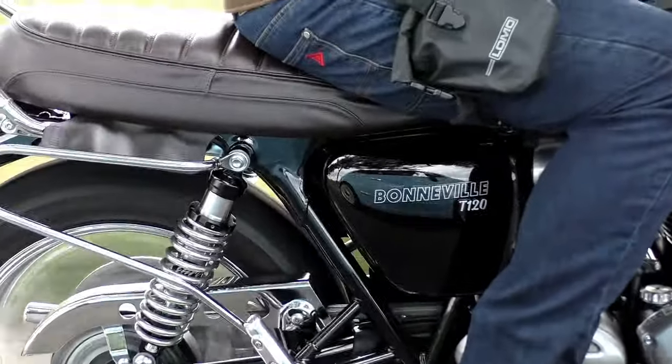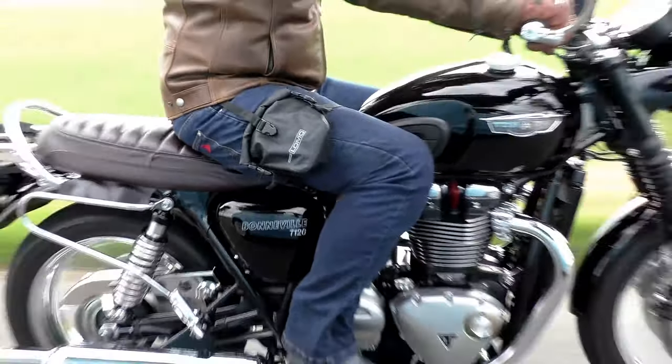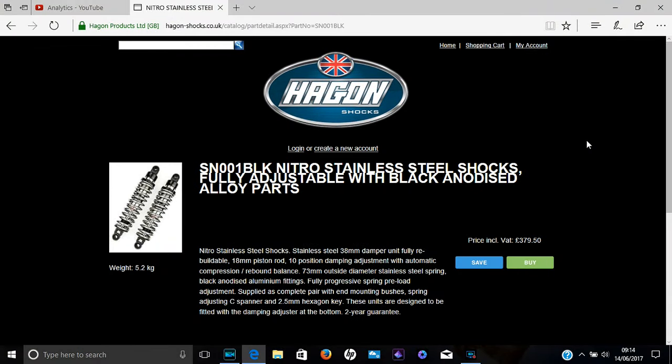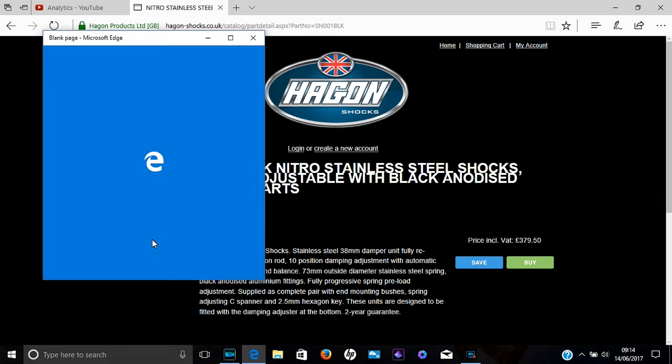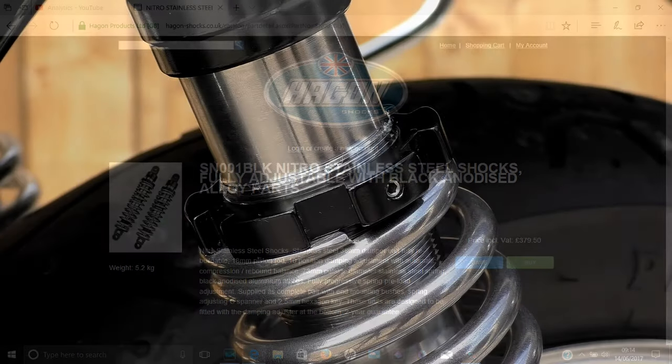I didn't want a piggyback shock absorber - I wanted something with a classic traditional profile, so I chose the Hagen Nitros in the silver spring, silver body version with black accents. These are aimed specifically at the custom performance market; they're not a utility shock. They offer full progressive preload control and also 10-position damping control. You're not going to save any weight with these shocks - they weigh about the same as the OEM models - but they are extremely high quality. Both the spring and the damper unit itself are made from stainless steel, so long-term corrosion isn't going to be a problem.